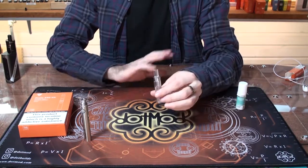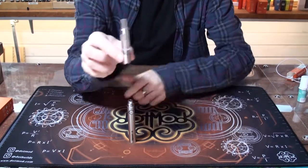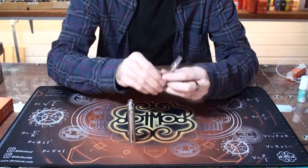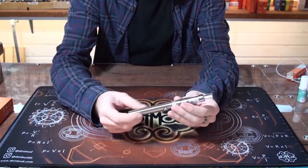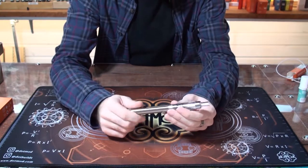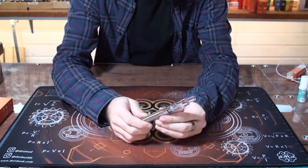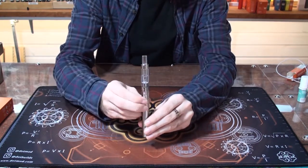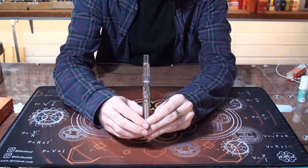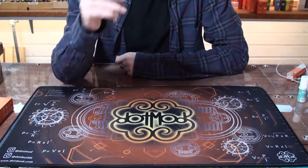Once filled, leave it for five minutes so the coil can soak up the liquid. Then take the two pieces, screw them together — finger tight and a little bit more — press the button five times to turn on, it'll flash, the light will come on when you press the button so you know it's on, and then enjoy.